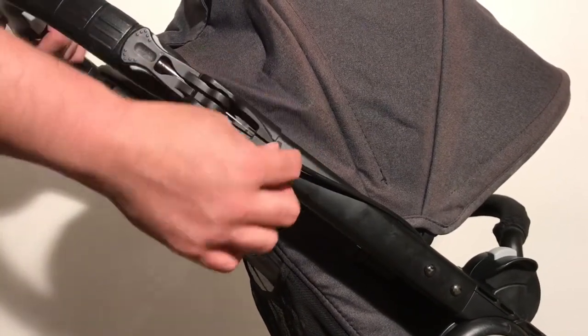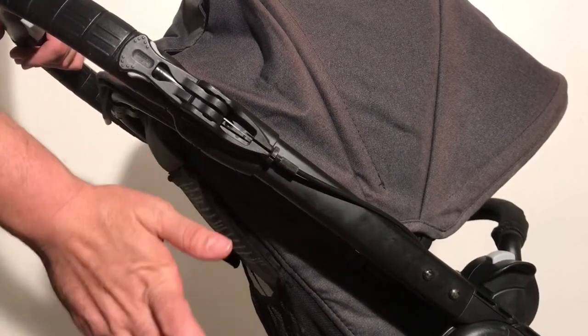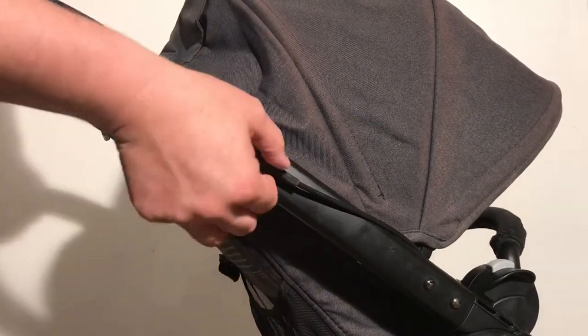With the screw adjusted longer — pulled out further — the pins will then not extend as far out from the frame. That's the basic concept you need to know.